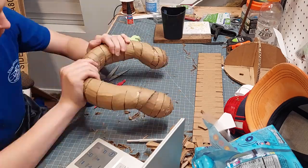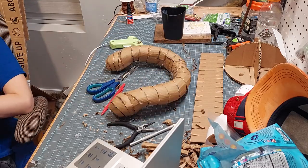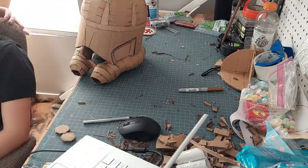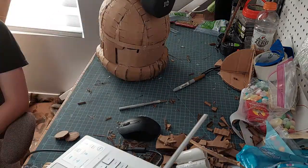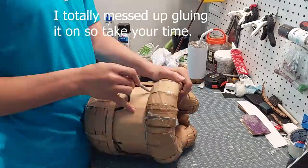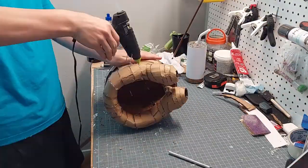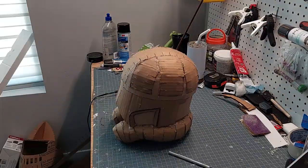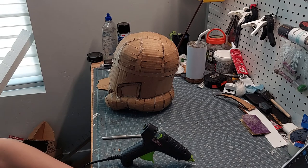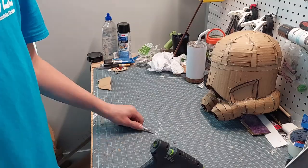I didn't show it in the video, but I cut out a piece to glue in between the vents because there was about an inch-wide gap between them. I connected it at the thickest part of the vents so that when I glue it to the main helmet piece it won't go on in a weird way. Just cut out a piece that's about an inch to an inch and a half thick, put it in between the vent pieces, glue it on, and you should have no problem gluing the main helmet piece to the vents.